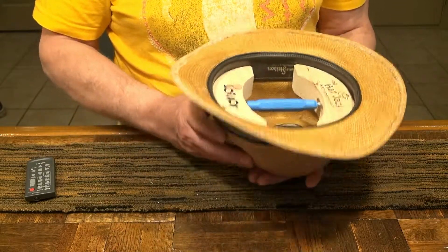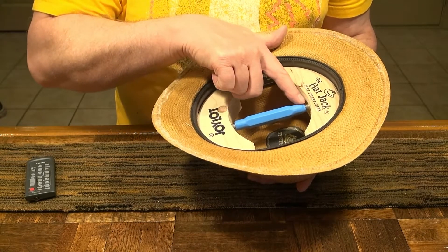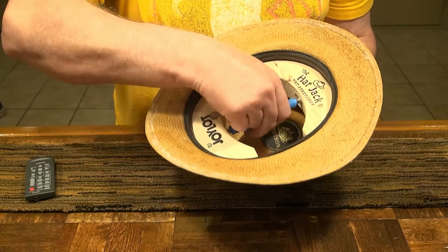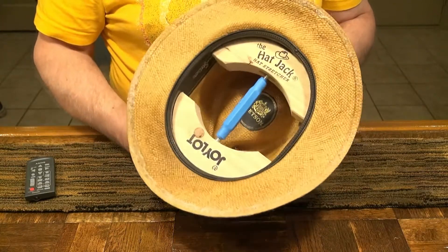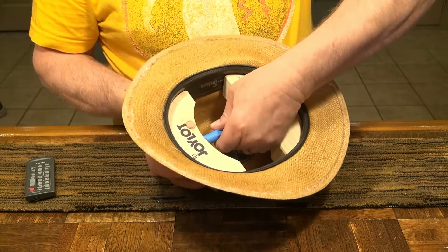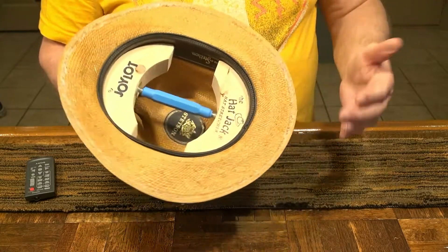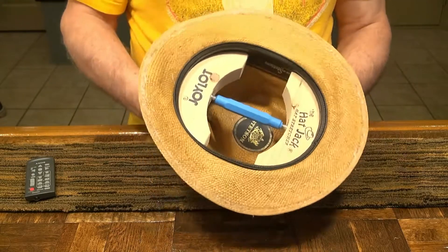Basically it's a turnbuckle but it's got some heat shrink on it to class it up a little bit. It's helped it out — it's better than a bare piece of aluminum. There you go, that's how you would stretch out your hat if it starts getting too tight.